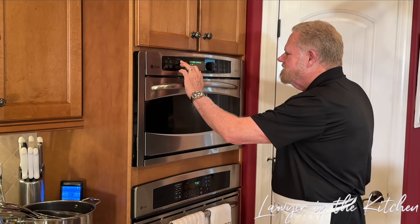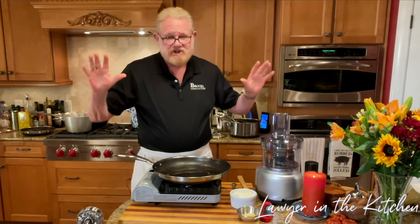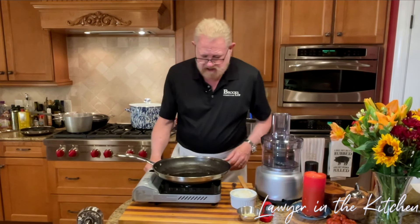10 minutes in the microwave. At the 10-minute mark, the squash is not even close, so I put it on for another six minutes. We're going to check it, but while we're doing that, I'm going to go ahead and start the onions.